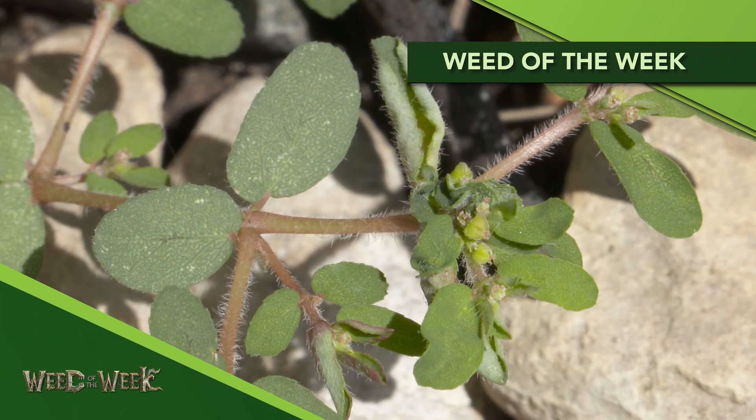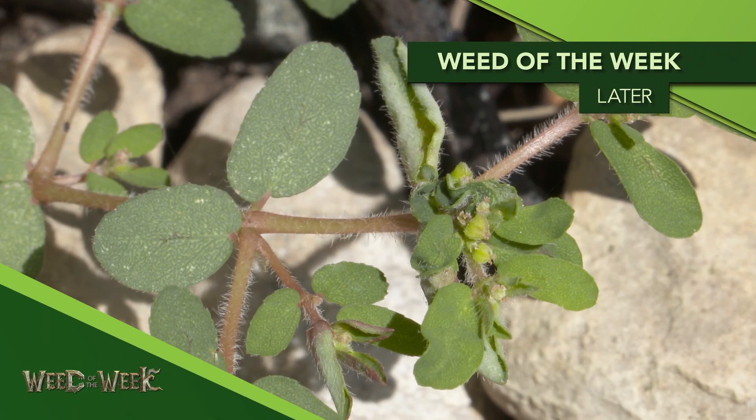One other thing that will help you get more yield is stopping our Weed of the Week. Can you identify this week's weed?